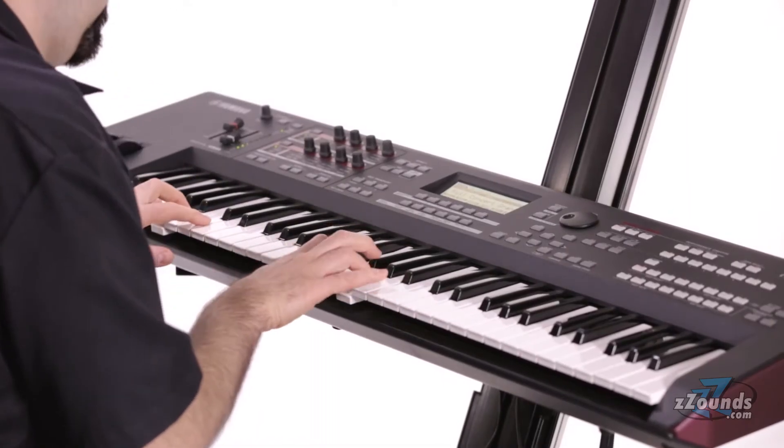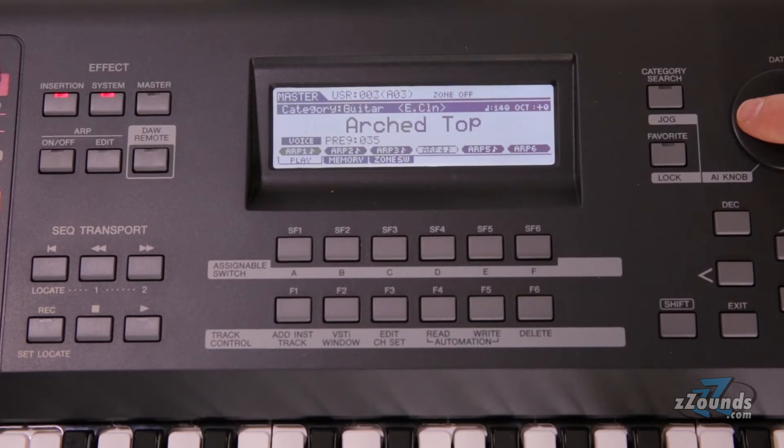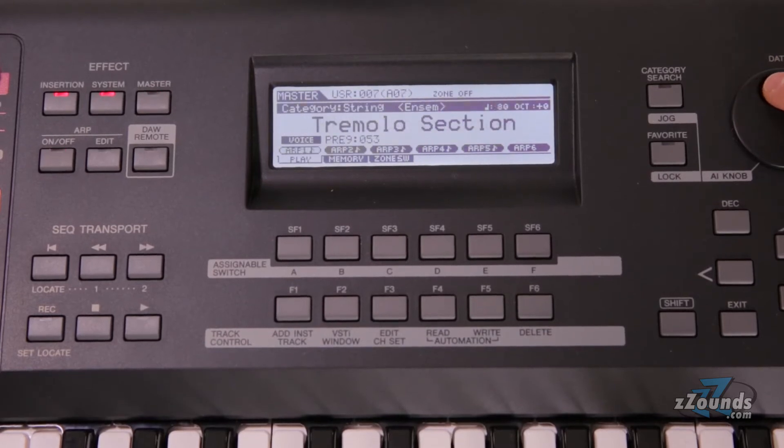This MOXF is packed with professional features. The sound engine consists of a massive 741 megabytes of waveforms, including two handcrafted Yamaha Concert Grand Pianos. With the MOXF6, you'll never have to worry about sounding out of date. The optional flashboard allows you to add up to a gigabyte of new samples.